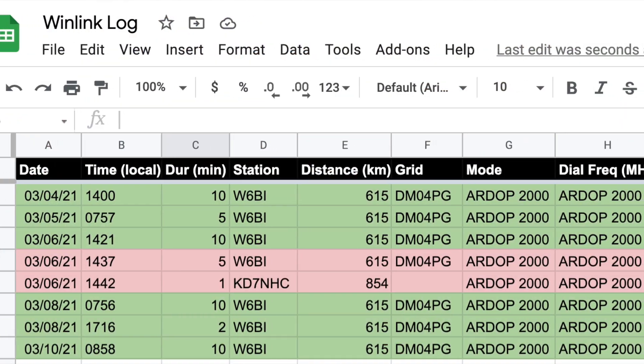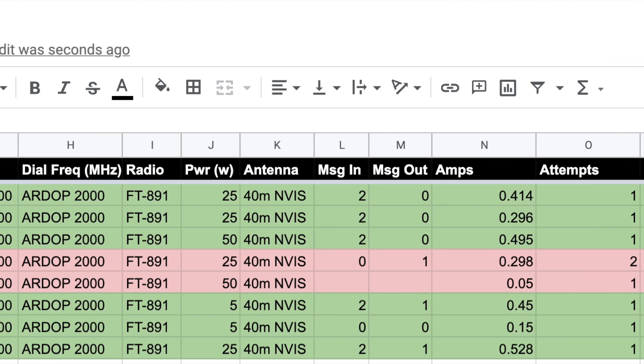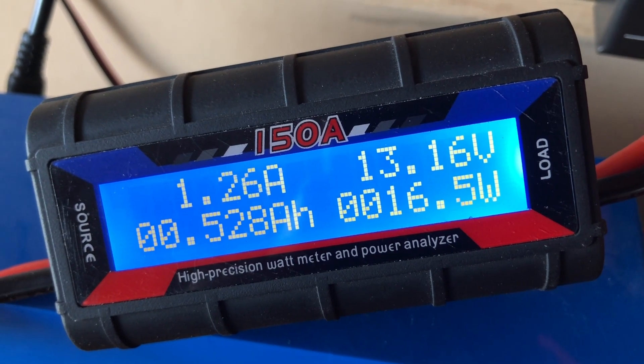With these daily or near-daily exercises, I also captured — in addition to the stations that had good success — the amount of power I was consuming, so that in an emergency I could see how much power I need to send and receive email for a given session. In my local testing, I actually need about 500 milliamps to do a full 10-minute send-receive cycle. On average, I'm sending about one email out and receiving anywhere from zero to three emails. I'll throw up the spreadsheet I'm using to historically track this success over time.